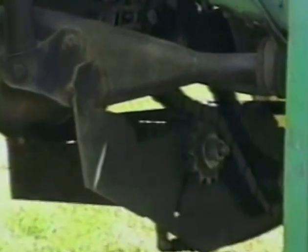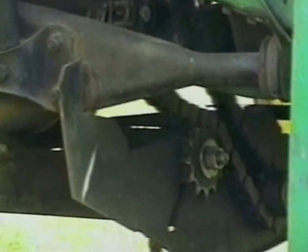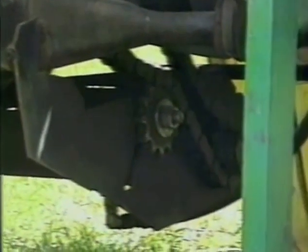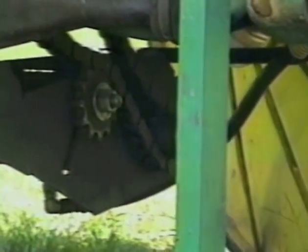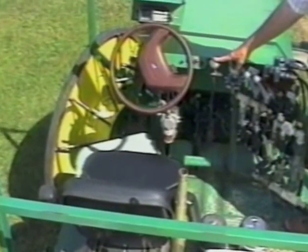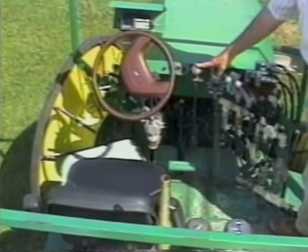Here we see the configuration of the number 80 roller chain. The hydraulic motor is mounted on the other side. There's one motor in the front and one in the back. This is a hydraulic control lever which makes it fully hydrostatic.